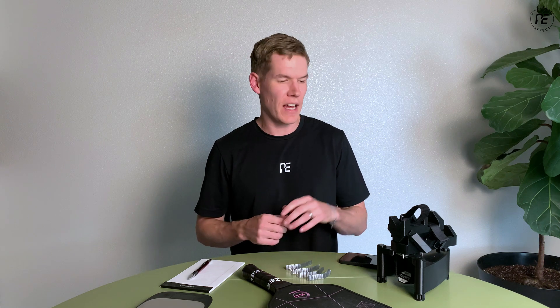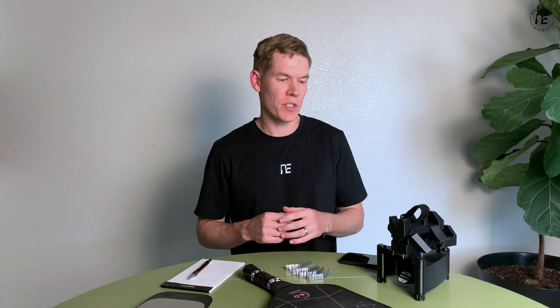Hey everyone, Braden here with Pickleball Effect. I just got this brand new swing weight machine, I've been playing around with it and having a lot of fun. One of the first things I wanted to test was how adding lead tape to a paddle can affect the swing weight.